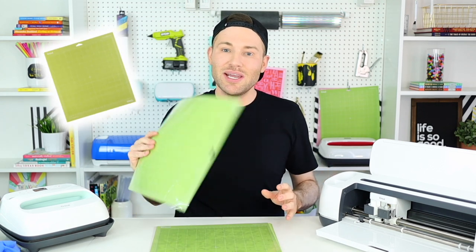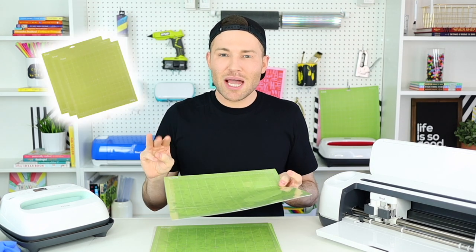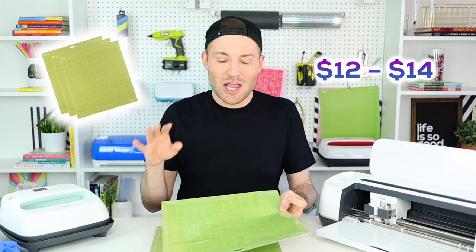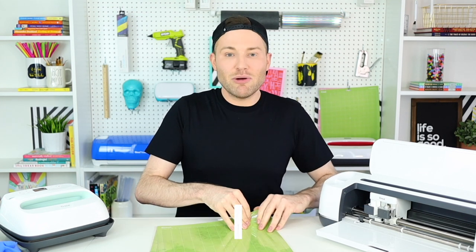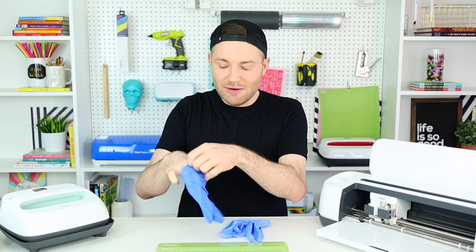One thing I forgot to mention earlier is that you'll need Cricut cutting mats. I found these on Amazon — they're Cricut brand, and I got a three-pack for around $12 to $14, which is a remarkable deal. I'll link those in the description box below. Now I'm going to remove the protective sheet, put on my gloves, and get ready — it is very important to wear gloves when handling Cricut infusible ink so you don't ruin your transfer sheets.